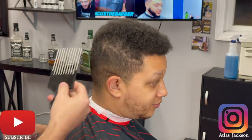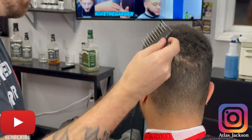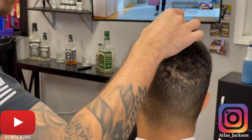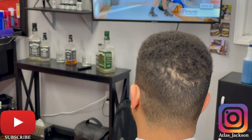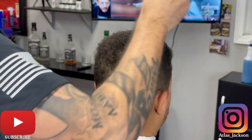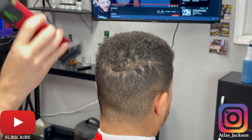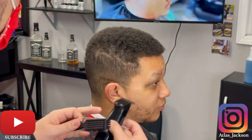Welcome back to another video. Today we're going to be doing a bald fade. I'm going to start off by picking off my client's hair. I'm using my guard right now just to see how much hair I'm actually going to be taking off. He only said he wanted a little bit off the top, so I was being pretty cautious. I ended up going with my number five closed so the hair doesn't snag up.